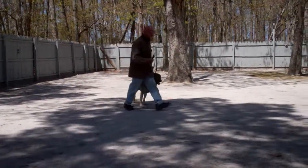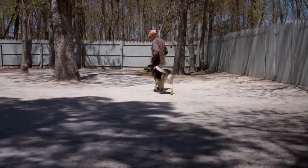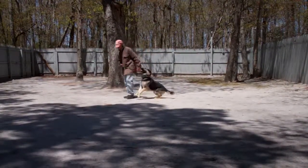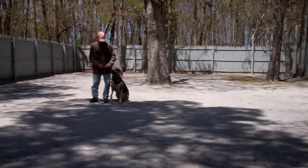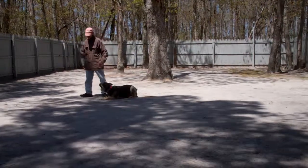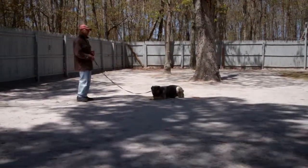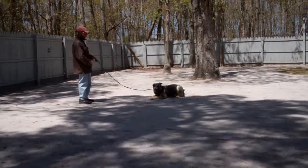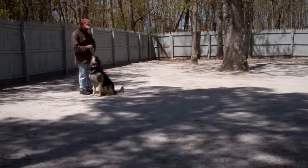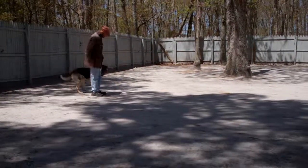We're going to heel him out of that and show you down from a heel position again. As you can tell, he really does enjoy the training — he's always looking up at Fred, waiting for his next command. Another down from a heel position, leaving him in a stay. This time Fred will call him in. Command is 'Otis, come.' Have him sit right in front of you when you call him, and then back to heel position. Very nicely done.